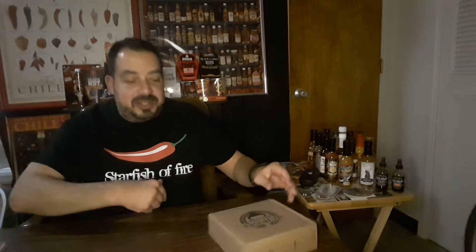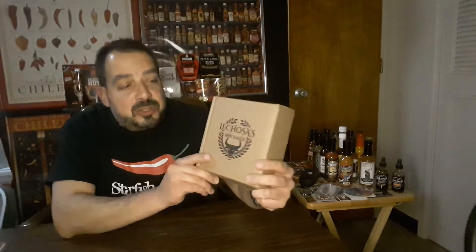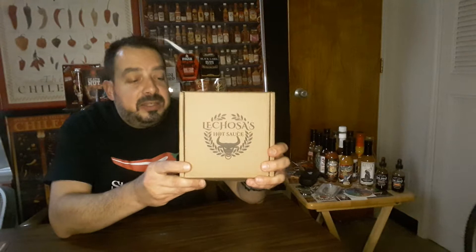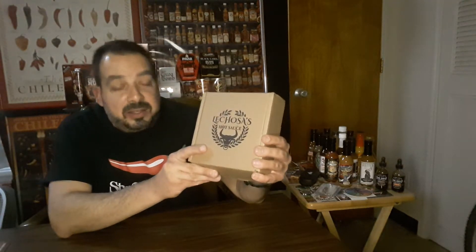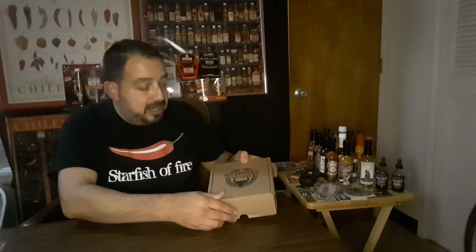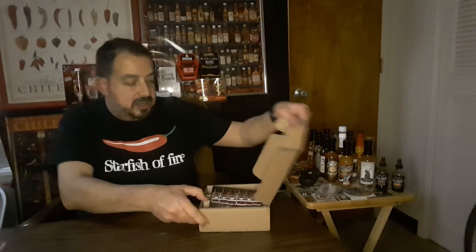Hey, it's Starfish and Fire and I'm back here for another hot sauce review. Today I've got something I've been wanting to do for a while. Just got this today — Lechosa's Hot Sauce. This is from David Lechosa and his wife, owner-operators of the company. This is a three-pack of sauces that I got from them recently.